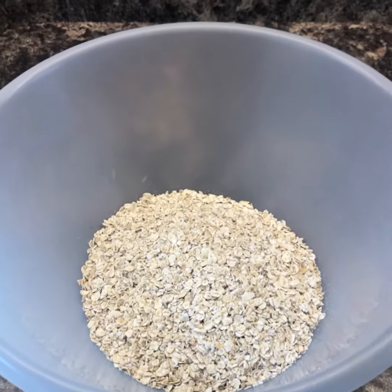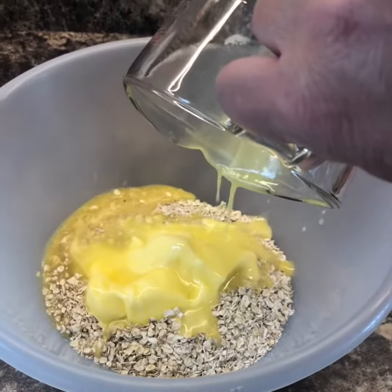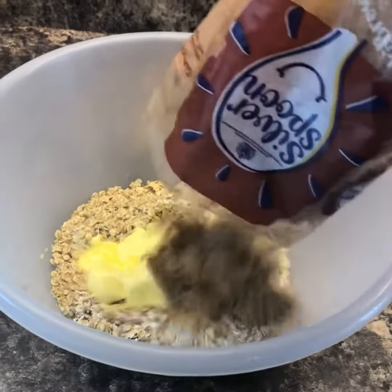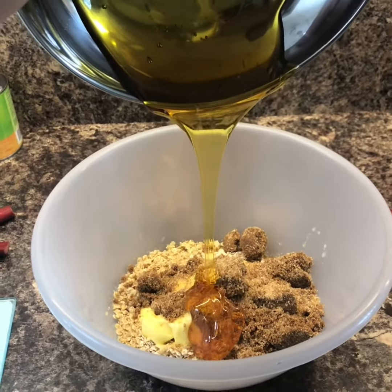Dead easy. We've got 225 grams of porridge oats, 225 grams of melted butter, 225 grams of brown sugar — light or dark — and 75 grams of golden syrup. Don't use expensive porridge oats; this was 70 pence for a big bag in Aldi. Just the cheap rolled oats will do.